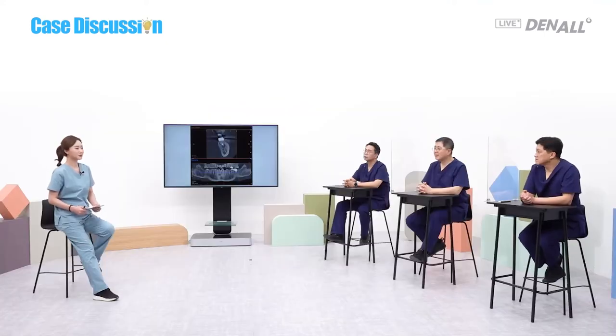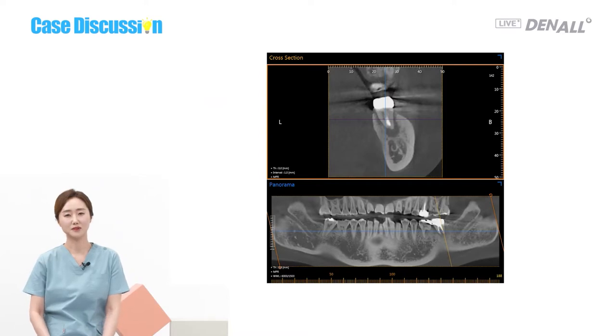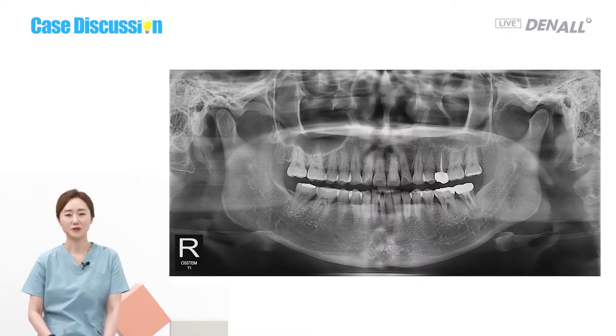On the CT and panorama, there is a periapical lesion at the root of 36, right above the canal.